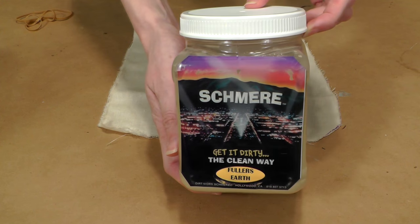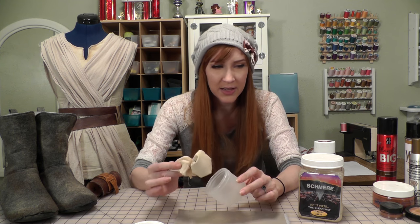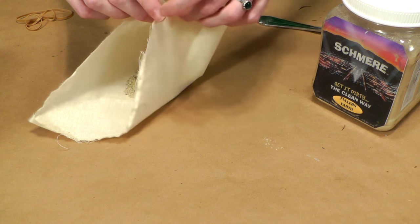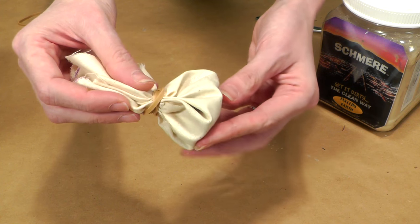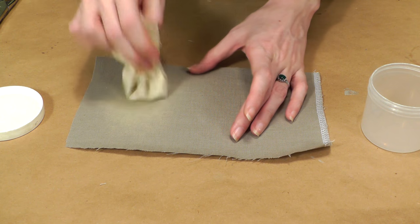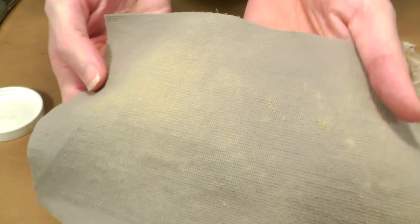The next product I tried is called Fuller's Earth — a really awesome, fine powder you can use as a cosmetic or put directly on clothing. One of the easiest ways to use it is by making a pounce bag: take a scrap of muslin cloth, place a couple spoonfuls of Fuller's Earth in the center, draw it up, and tie it off with a rubber band. This creates a little pounce bag you can use to apply dirt across fabric or accessories. This was one of my favorite products — super easy to use, and it looks like sand, which is totally appropriate for Rey's home planet Jakku, so I used it all over her boots and the rest of the costume.